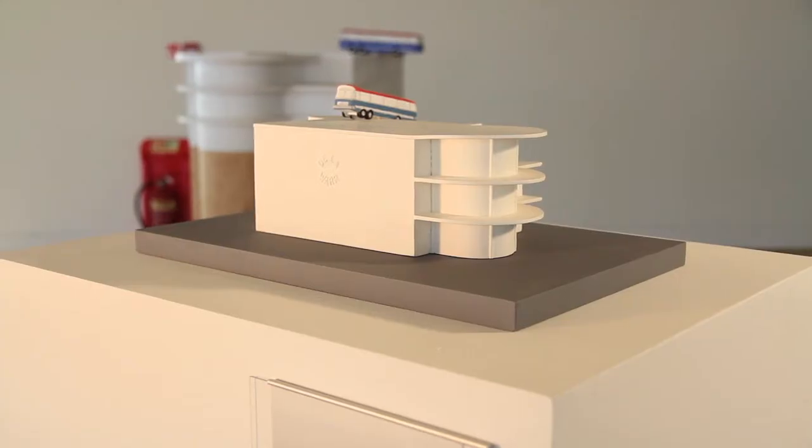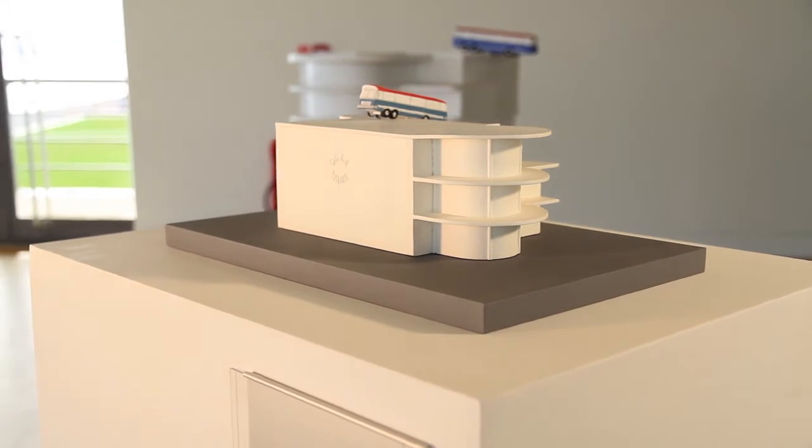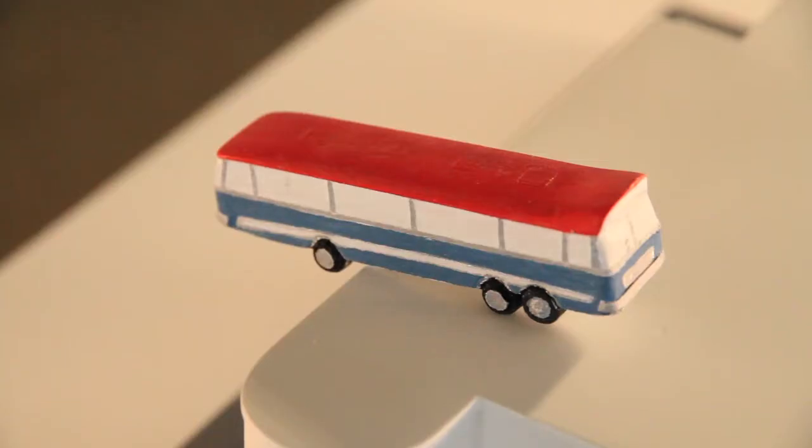This is a limited edition sculpture that I've produced of the work that will be here in July. It represents an element of the De La Warr Pavilion in white, and our Harrington Legionnaire coach in the position it will be.